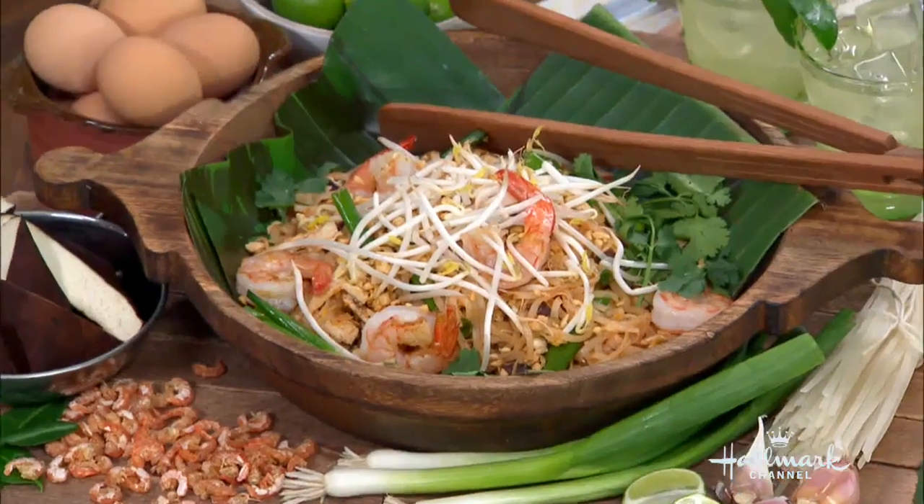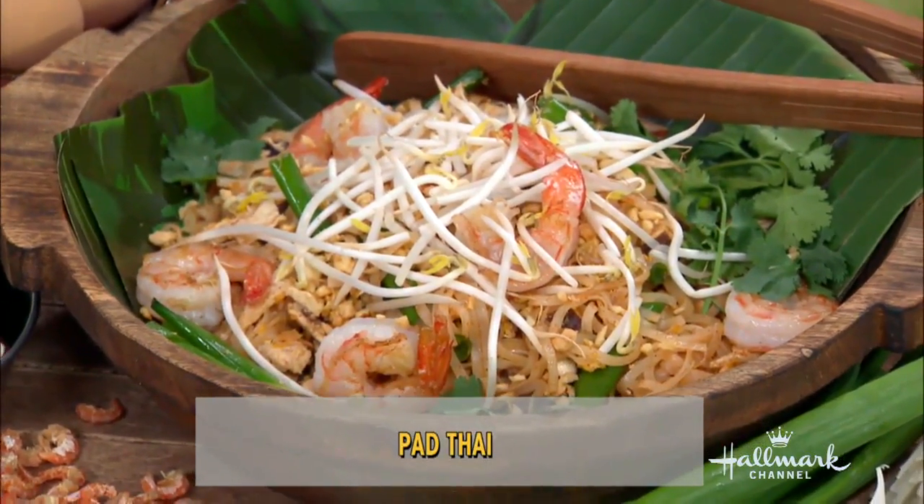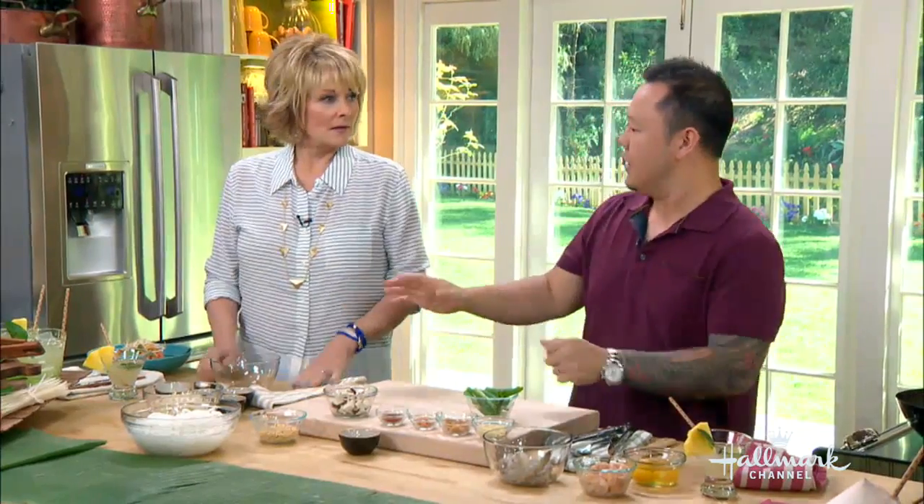All kidding aside, pad thai is my favorite dish ever. So I can't screw this up, is what you're saying — because I really, really want to learn how to make it. It's a balancing act and it's really one of the dishes that defines Thai cooking, I think. So let's get right into it.